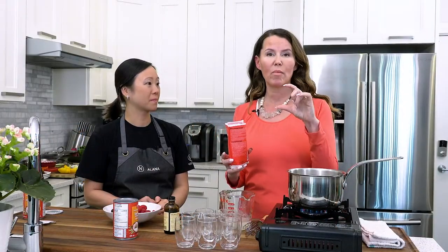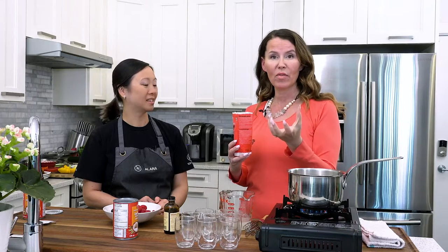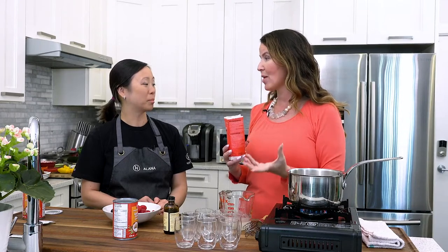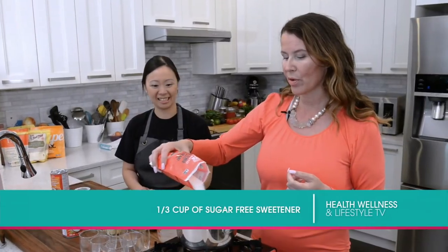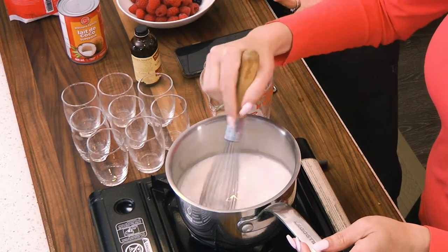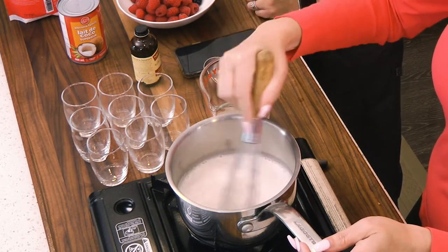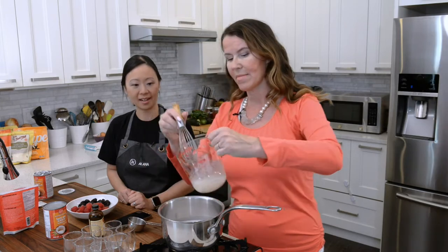Monk fruit comes in a liquid form as well if you want to add it to your coffee. I've used it for cakes too — ground down you can buy it in powder format, which is great for icing sugar. We're going to add about a third of a cup of sweetener, bring this up to a simmer. The sweetener here is really personal preference — it's the gelatin that does the gelling, not the sugar.